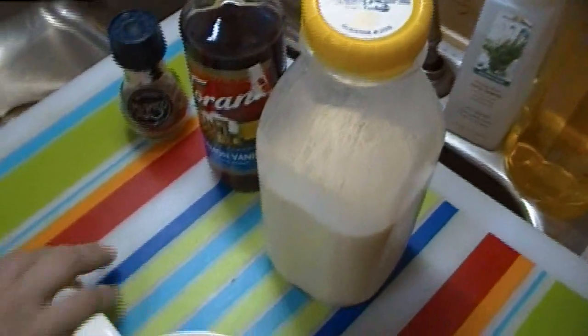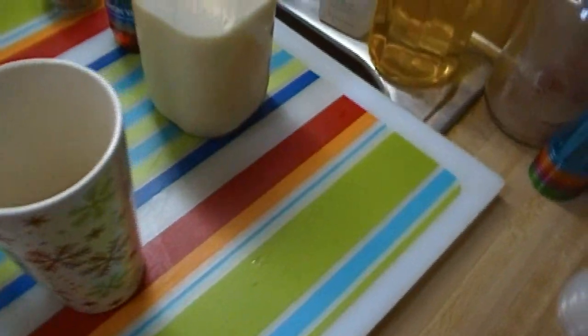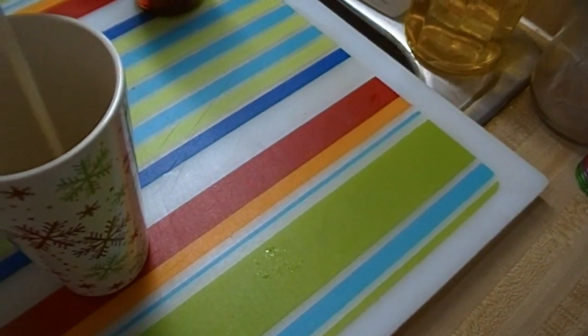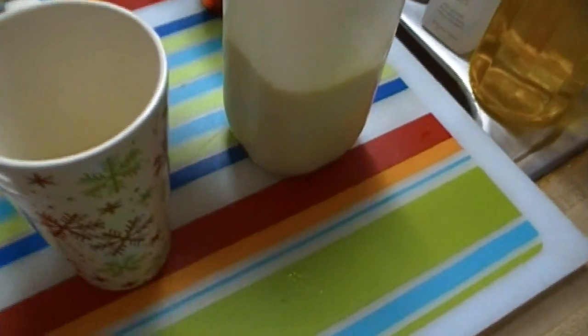We're gonna make a little eggnog latte. This is stupid simple, and I know you could probably figure this out on your own, but I'm gonna share anyway. I'm gonna put about a half a cup of eggnog in the bottom of this mug.